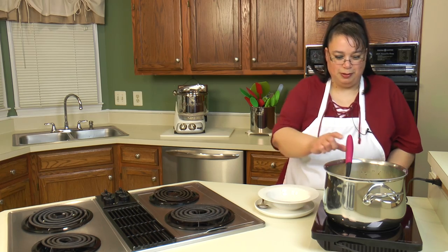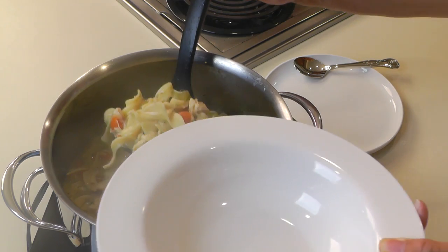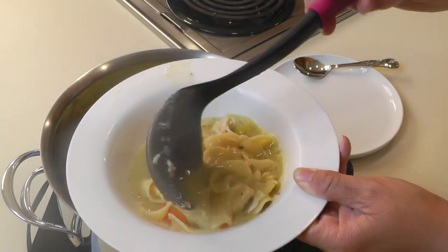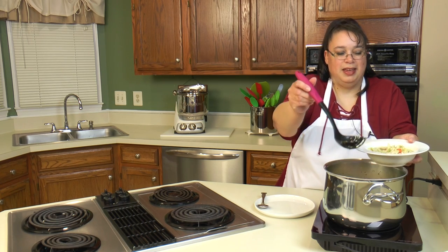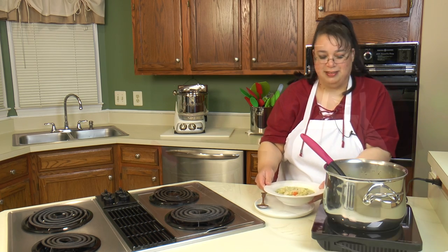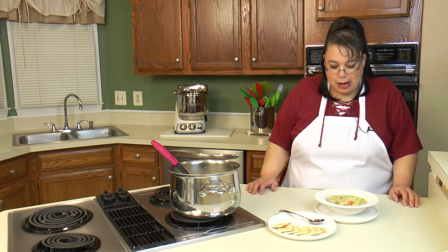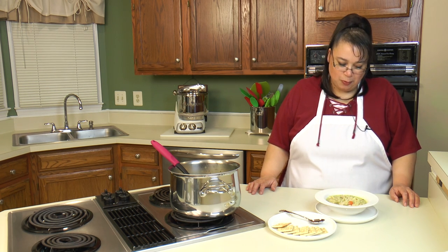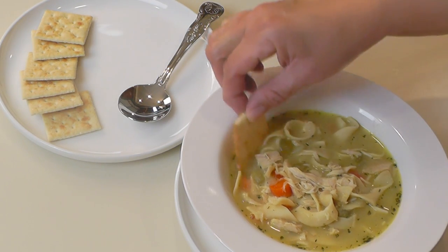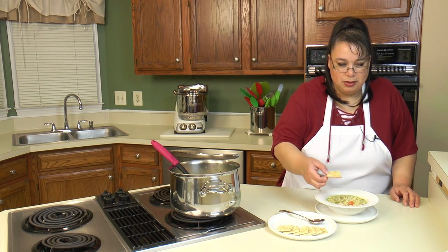Now it's time to serve a little bowl — it smells so good! You can take as much or as little broth as you want; I want quite a bit of broth because it's cold outside and I'm ready for some soup. So let's take a taste. It smells like chicken and thyme — I can't wait to dig into this. I've got a couple of crackers on the side. I don't know why I always like dipping crackers into my chicken noodle soup.